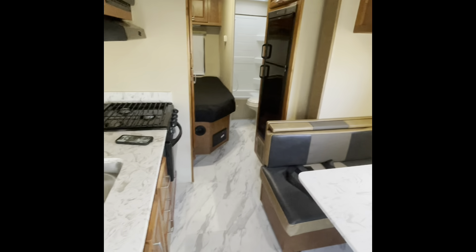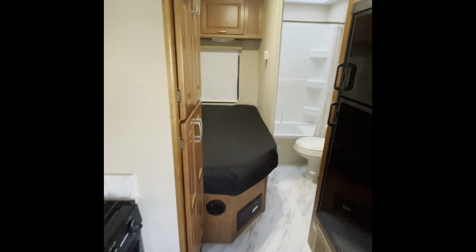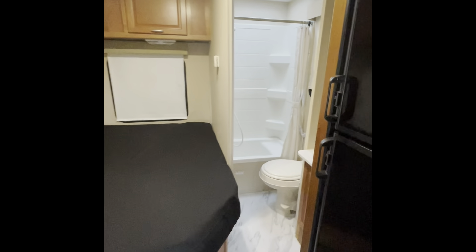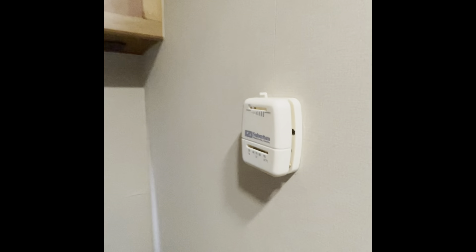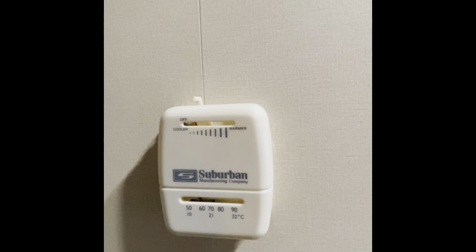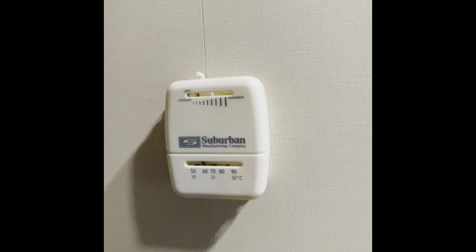The heat inside the RV cabin must be on and set to at least 55 degrees at all times. Even when no one is inside the RV, the heat must be on and set to 55 degrees in order to keep the floorboards warm, which in turn keeps the pipes warm underneath of the floorboards.